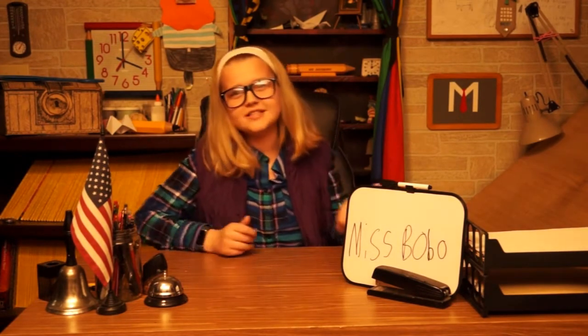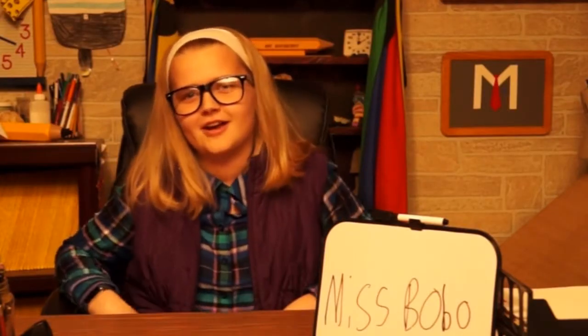Good morning class, I'm your substitute, Miss Bobo. Mr. Mayberry couldn't make it to the art room, so you're stuck with me and you're gonna have to deal with it. It says to draw a tractor from the front, but that sounds boring, so instead we're going to draw a mermaid — because, you know, that's better than a tractor, right?